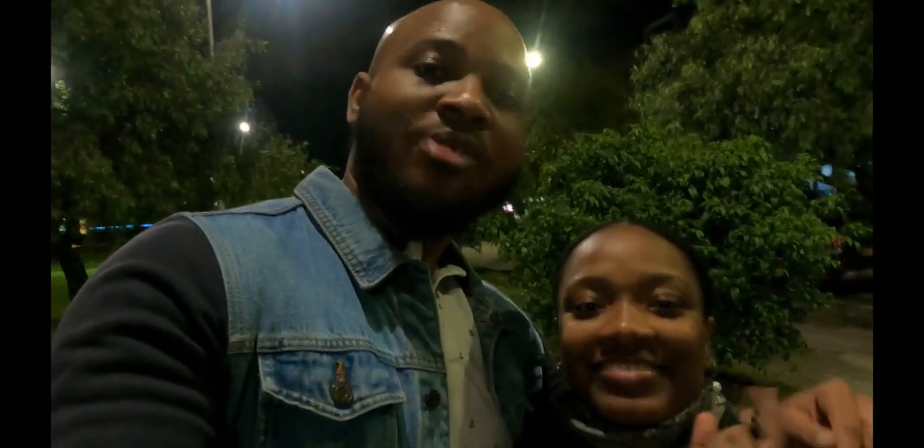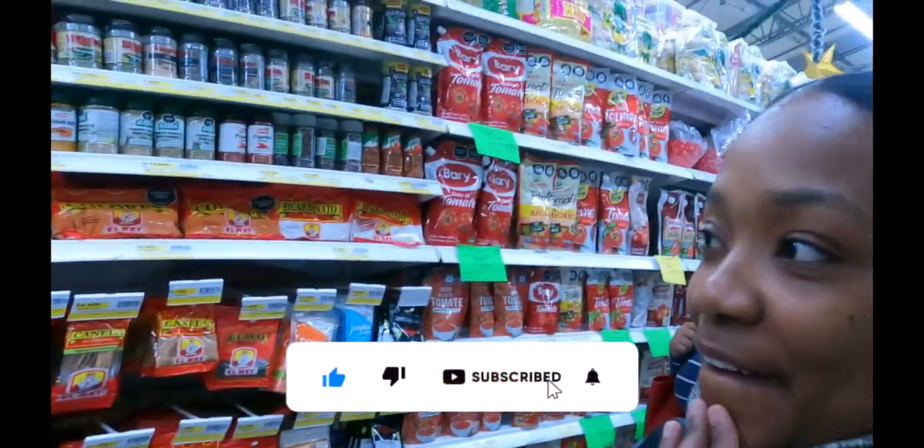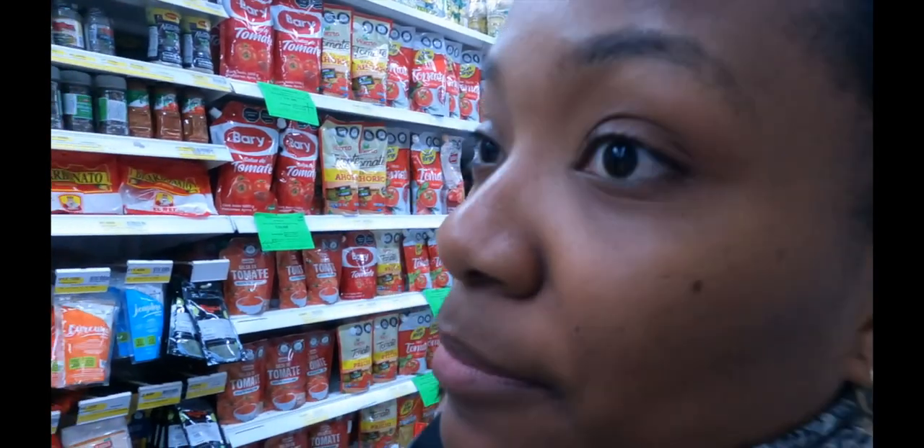Make sure you hit the like button, subscribe button, and post notification button. So we are looking for polvo para hornear — baking powder — but I don't really remember where it's located or exactly how it's said in English. I think it's baking soda.